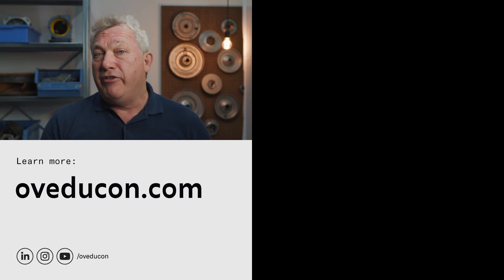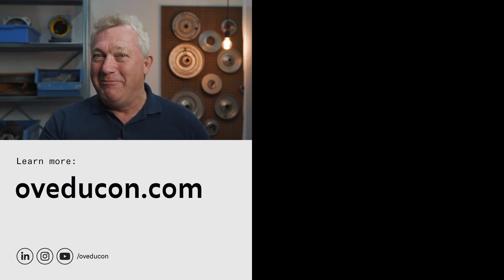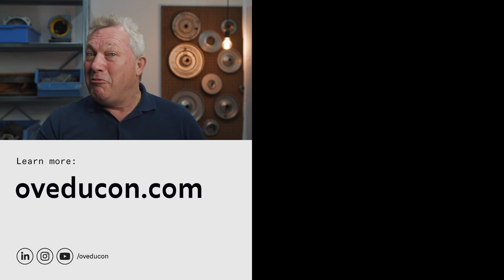Now we have seen the check valve, what it looks like and how it works. If you have any questions remaining please ask us, and if you push that like button that would be great — we will see you again soon.